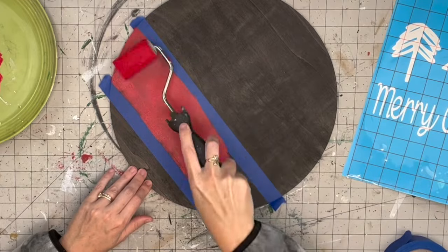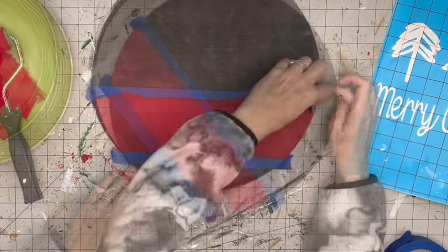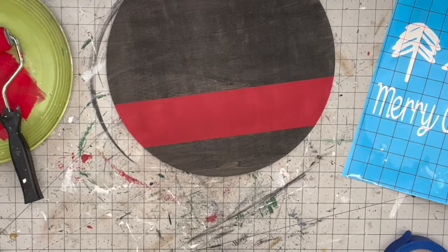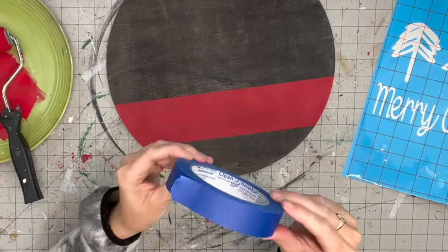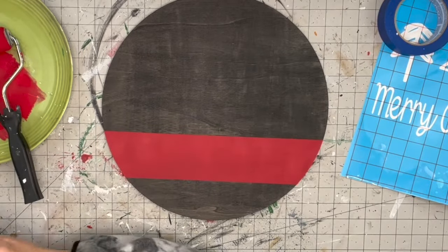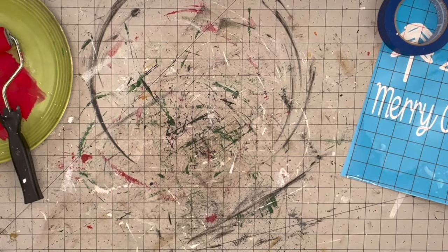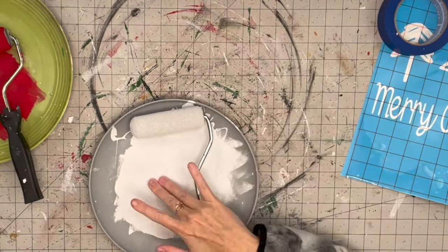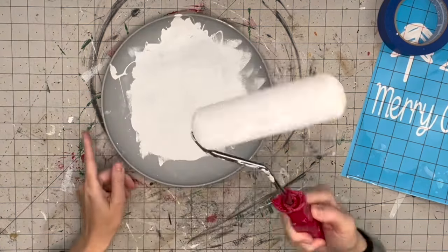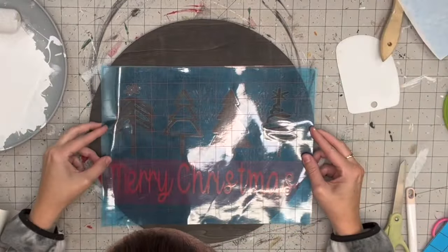I tried a new painter's tape — I think it's the Duck brand — and it worked pretty well. It's less expensive than the automotive tape I usually use, so a great alternative. I got it at Home Depot. And guys, this is literally two and a half days later and my sponge is still wet and ready to go.